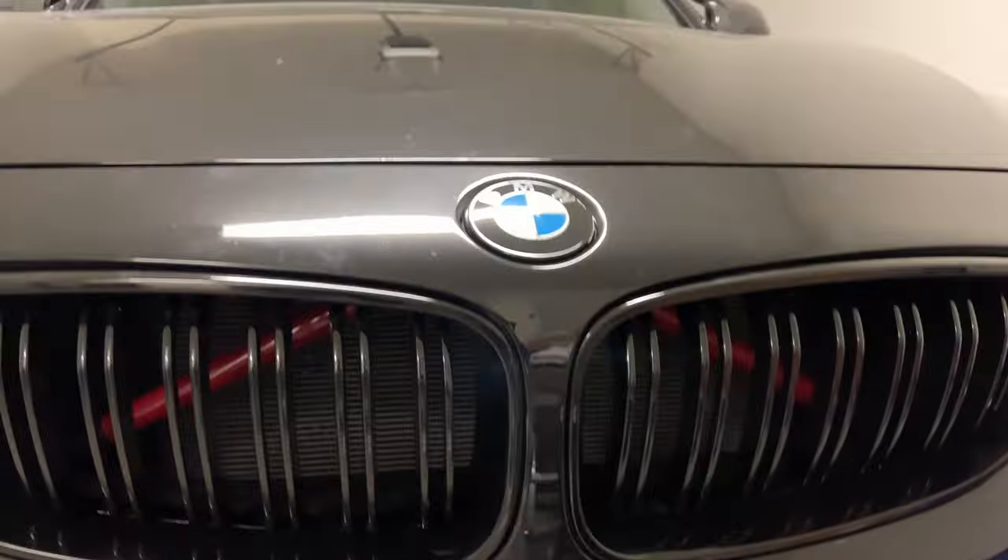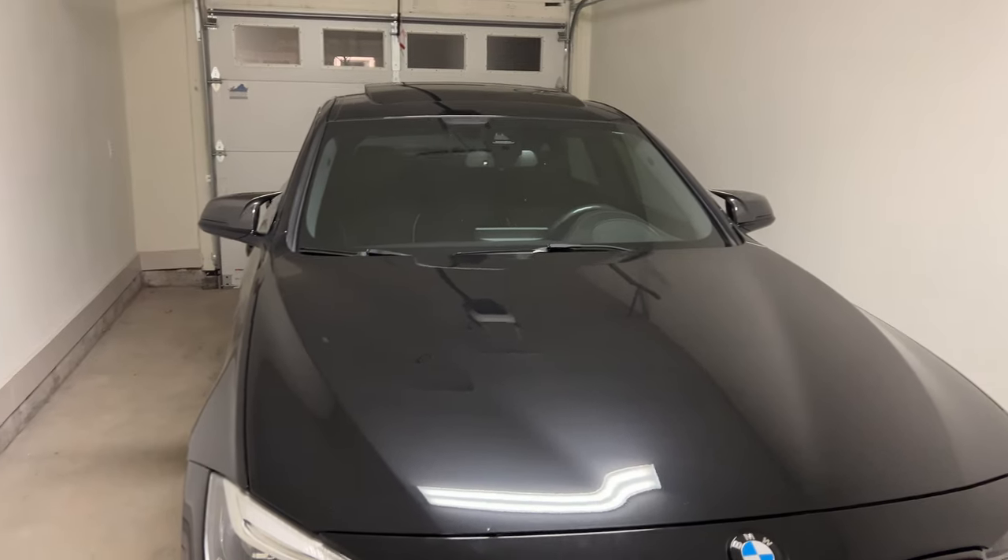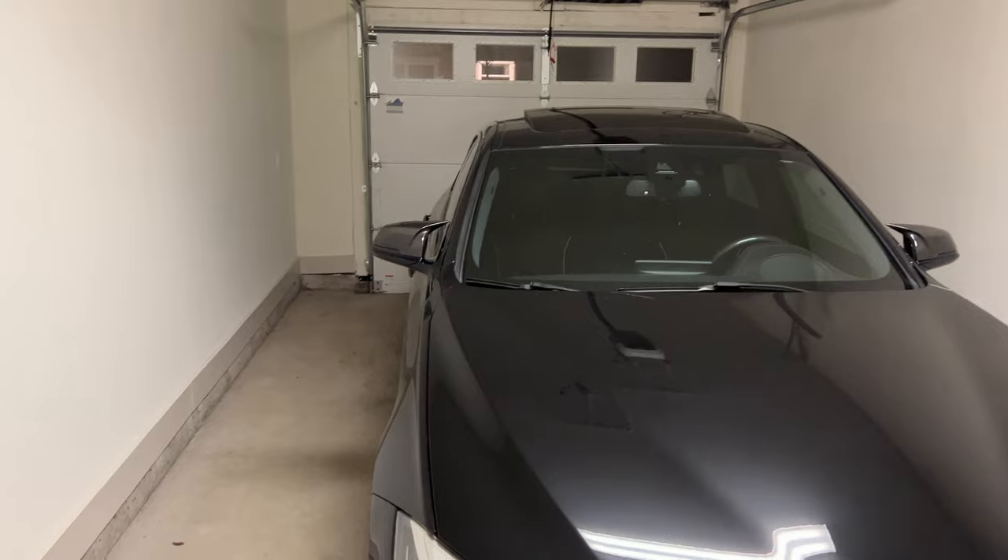It is looking awesome so far. We'll go ahead and back the car in — the garage is a little dim on that side.